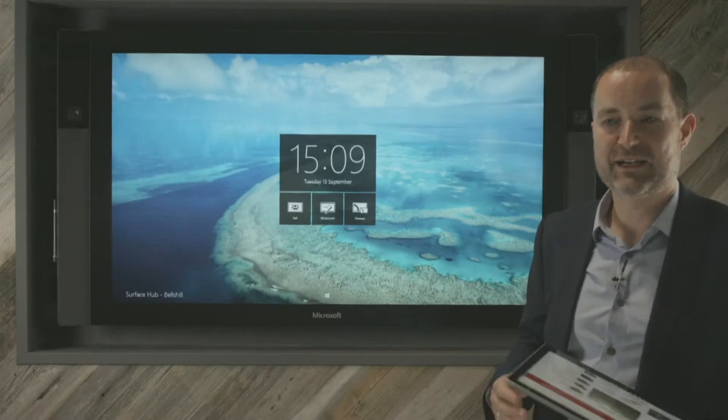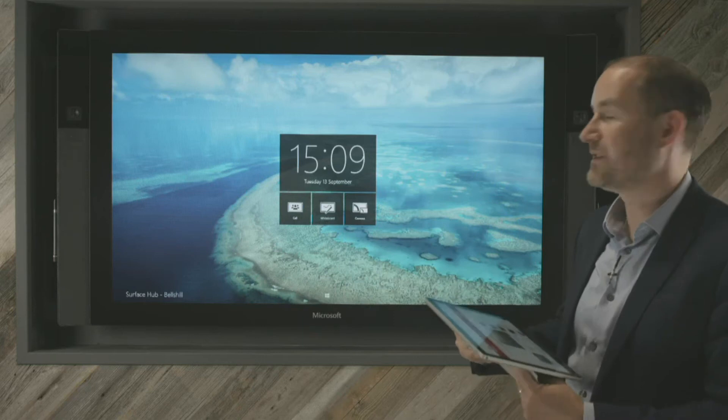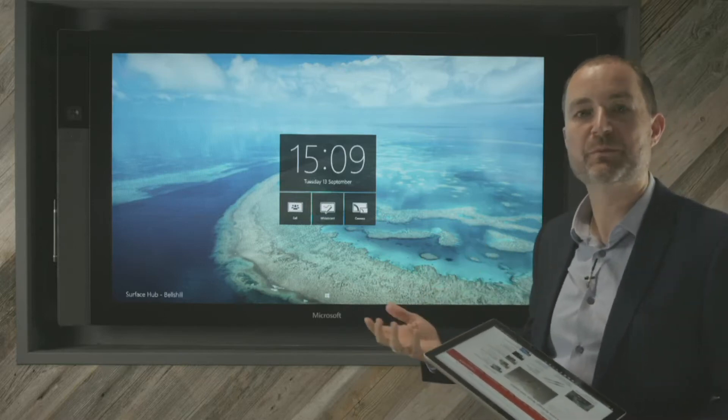Now we're just going to try connecting up my trusty Surface Pro 4 device here onto the screen. This is something that you might want to do if you are showcasing something directly from your PC, so you don't have to transfer data onto the Surface Hub to actually show it.